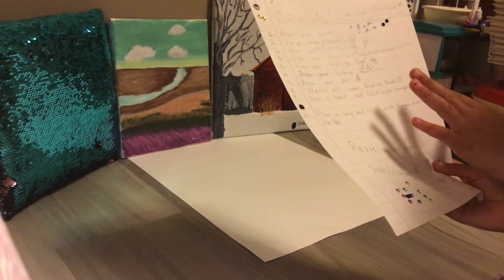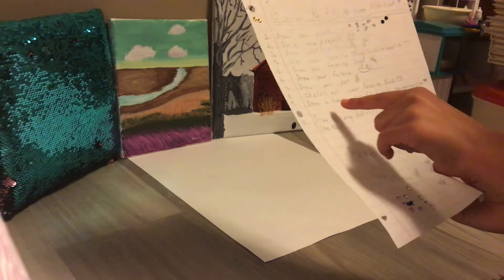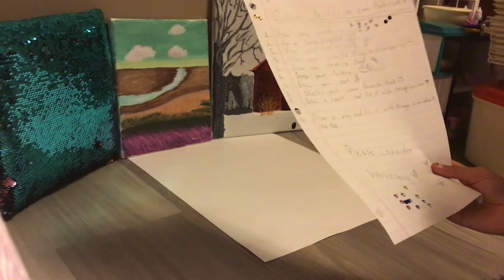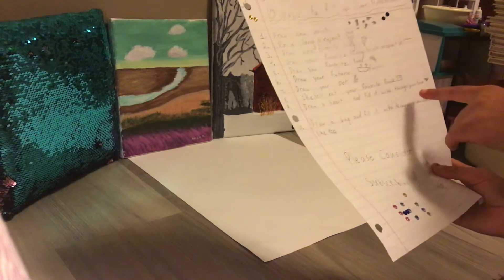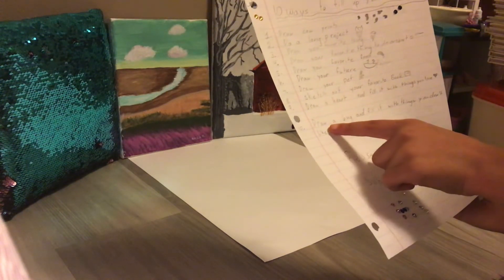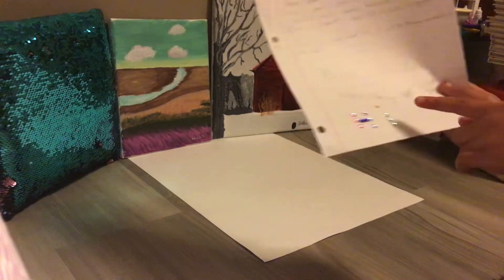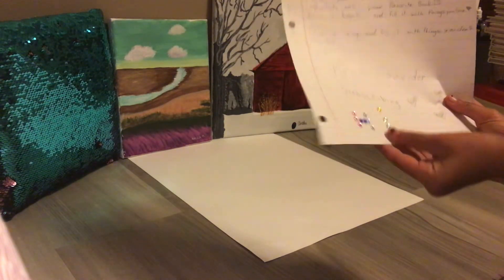Sketch out your favorite book — ooh, that's a nice one. Draw a heart and fill it with the things you love. My writing teacher made us do this one, and he also made us draw a book and fill it with things you don't like. Please consider subscribing. Bye!